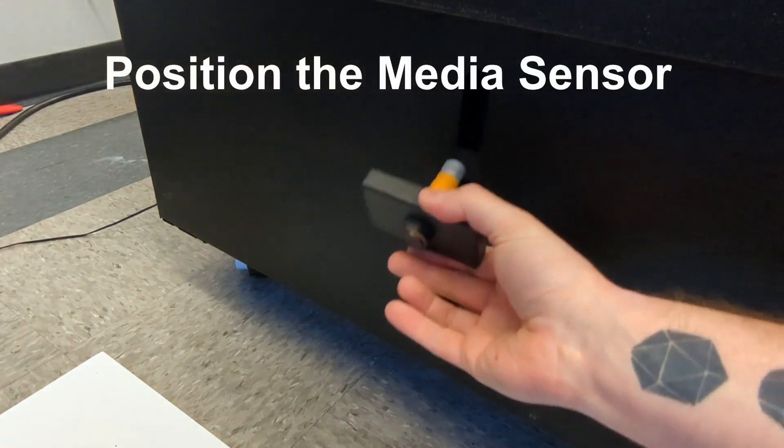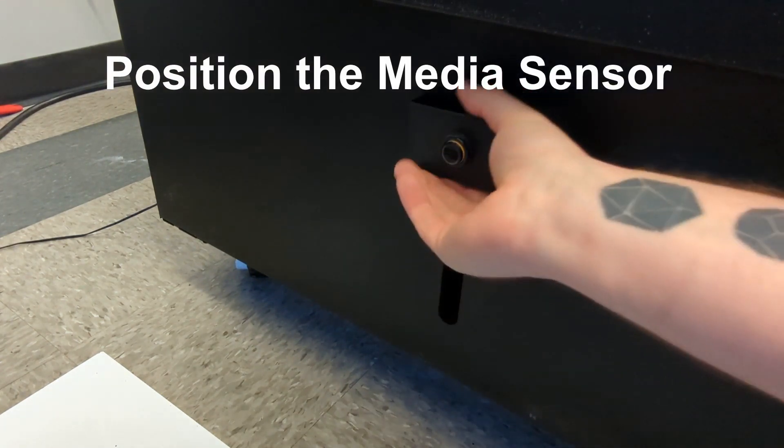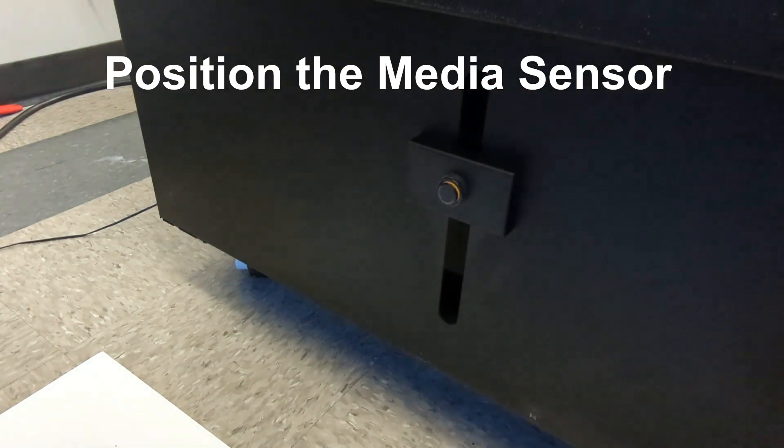Next, position the media sensor. Note that it has a magnetic base and you can move it wherever. I recommend putting it roughly in the middle of the slot.